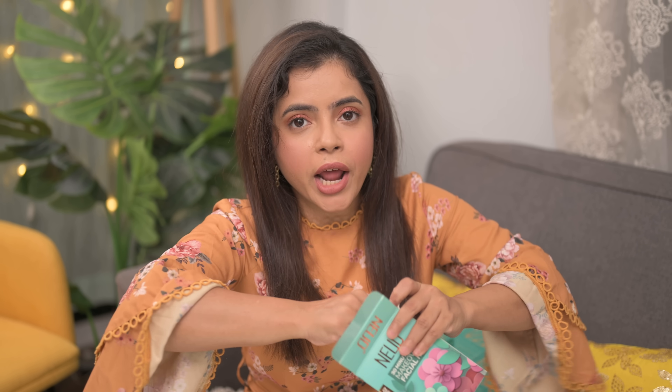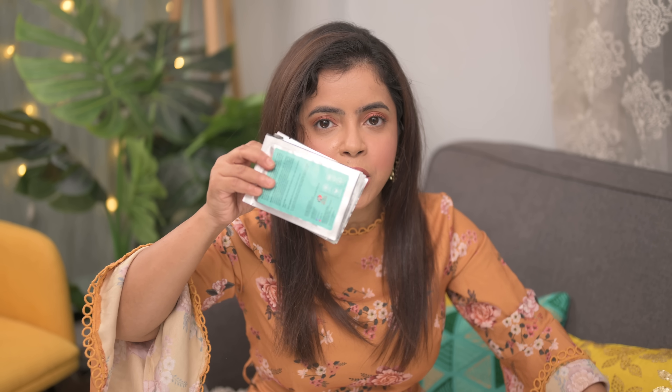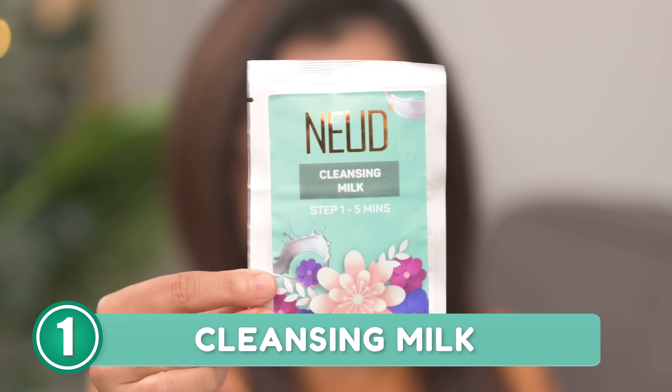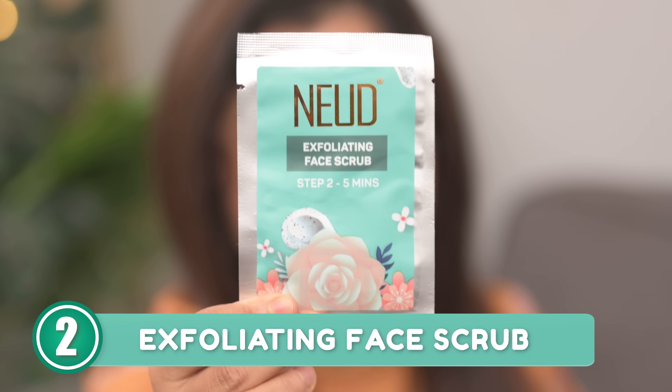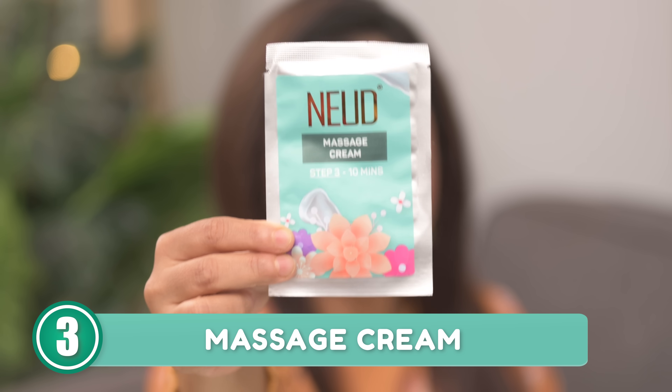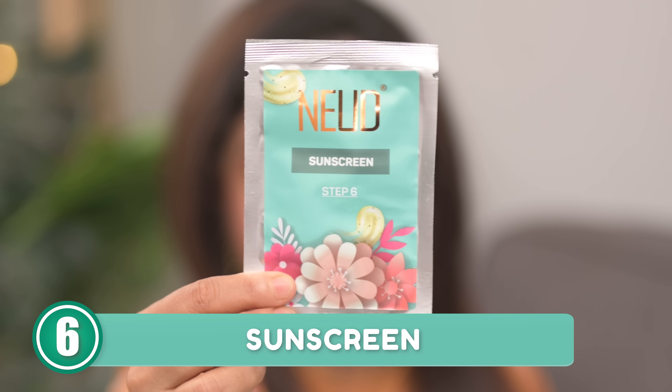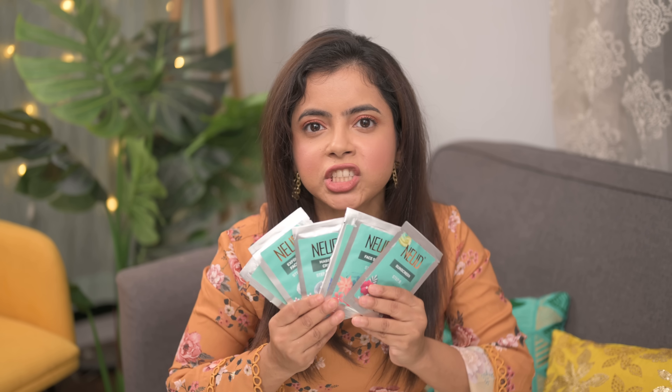I don't know why this is not facial, because it's my 30-minute facial when I'm talking. So let's open this now. There are baby pouches. Step 1 is cleansing milk. Step 2 is facial scrub. Step 3 is massage cream. Step 4 is face mask. Step 5 is face serum. Step 6 is sunscreen. I'm very excited — that's the facial!